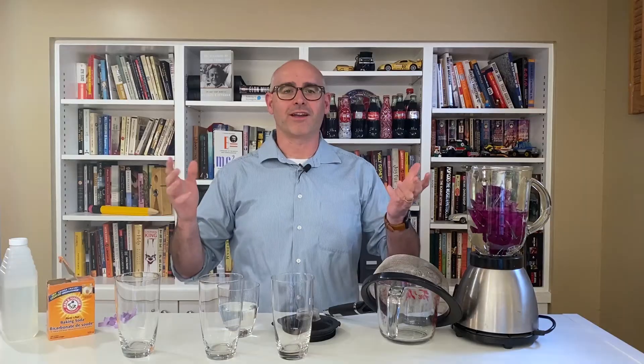Hey science fans! I'm Ryan from the Saskatchewan Science Centre and welcome to Science at Home, where we do science demonstrations with things that you probably already have laying around.